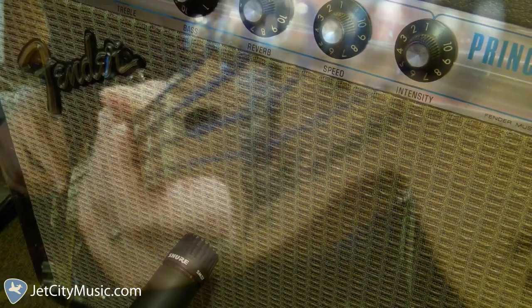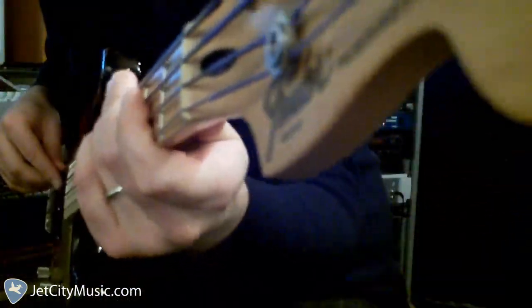I'm playing the Fender P Bass Special through a Fender Princeton Reverb with an additional 112 cab. I've got the reverb off. It does pretty well with the bass. Here's what that sounds like without the EQ.